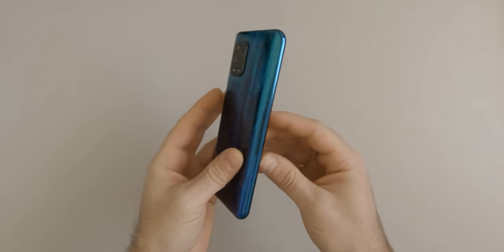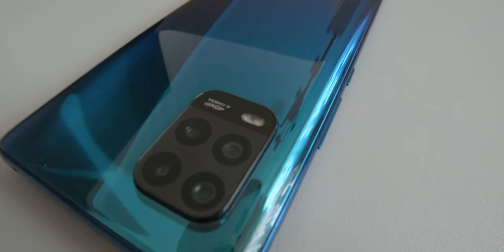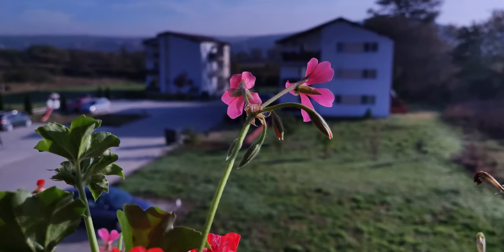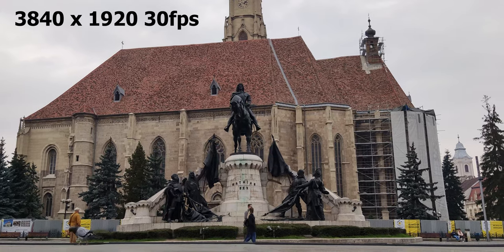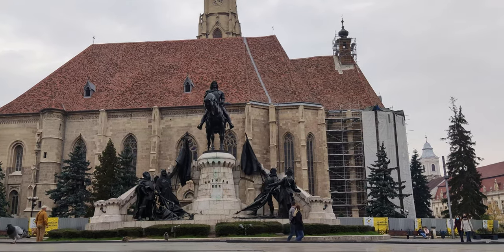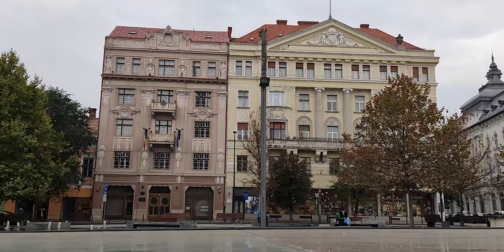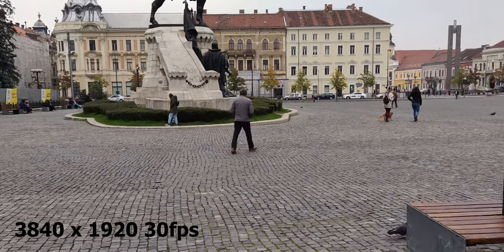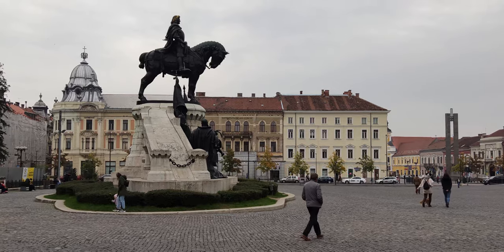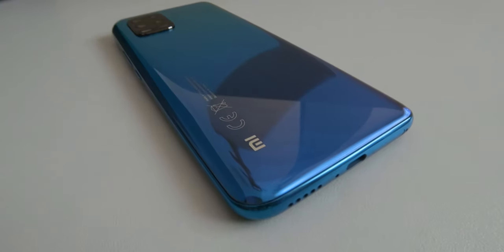On the back, it has a 48MP f1.8 wide camera, an 8MP f2.2 ultrawide camera and two 2MP f2.4 cameras — one for macro and the other for depth of field. The main camera can record 4K footage at up to 30fps or 1080p footage at up to 960fps, while the selfie camera, having 16MP f2.5 and HDR support, can record at 1080p with 30fps or 720p at 120fps.